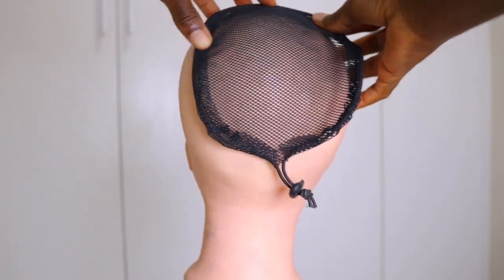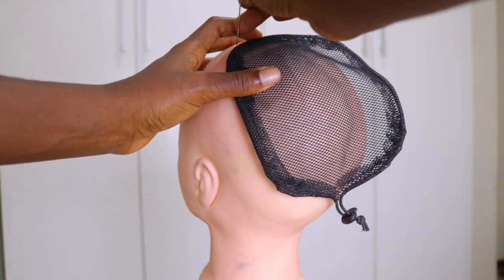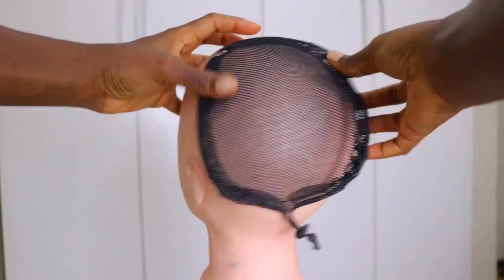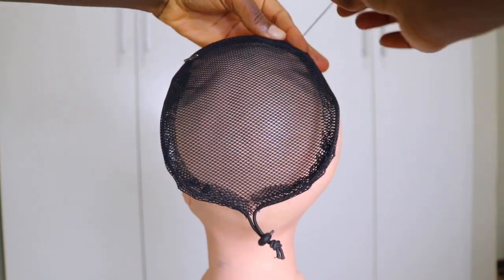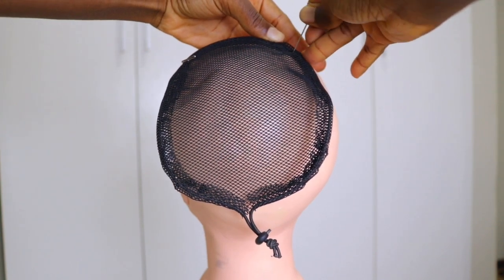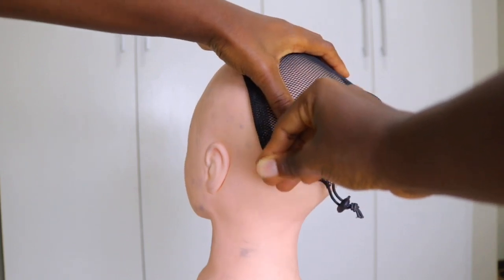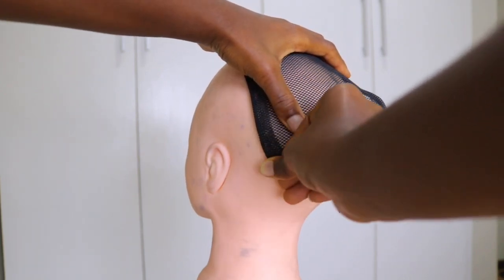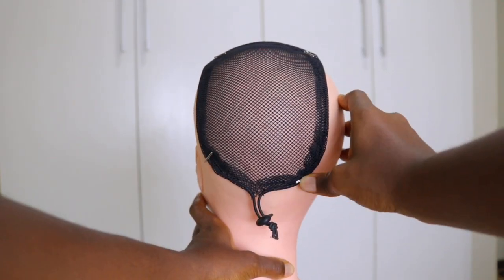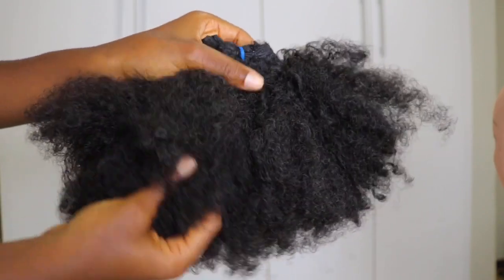The next thing you want to do is use the t-pins and pin the ponytail net onto the dummy head, so that you have a very firm canvas to work on. I'm pinning this on four sides just so that we have it firm and stable, and then we can start sewing the extensions onto the net.